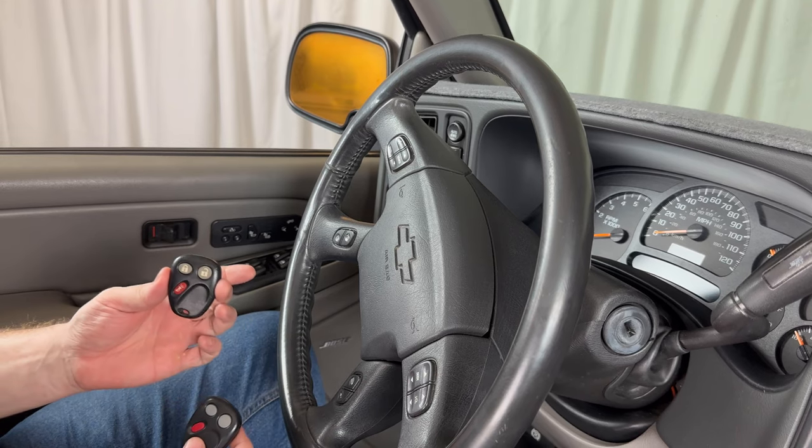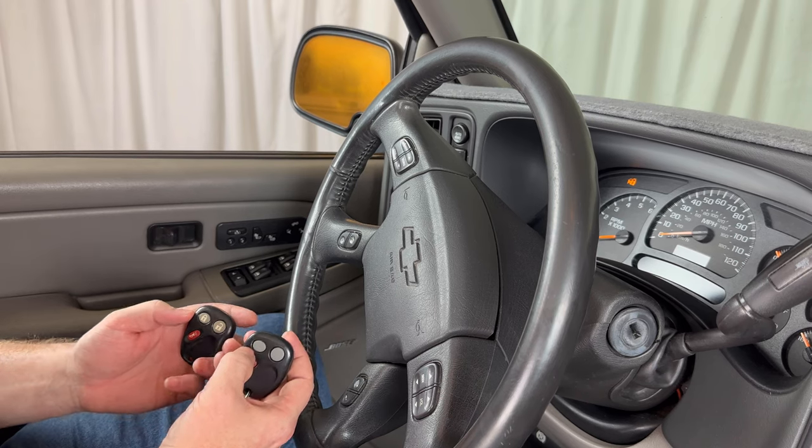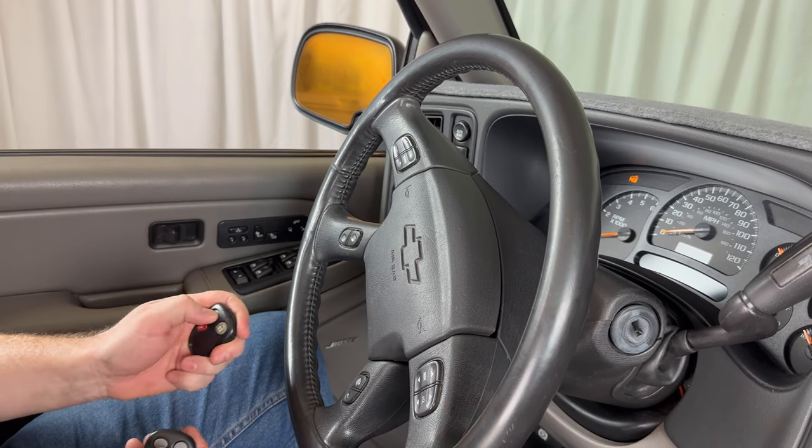Here I have my new unprogrammed key and here I have my working one. As you can see, that one works — this one doesn't.